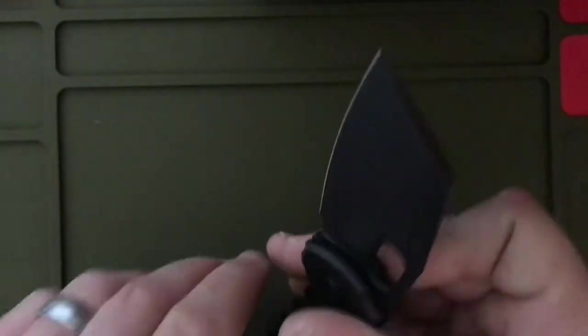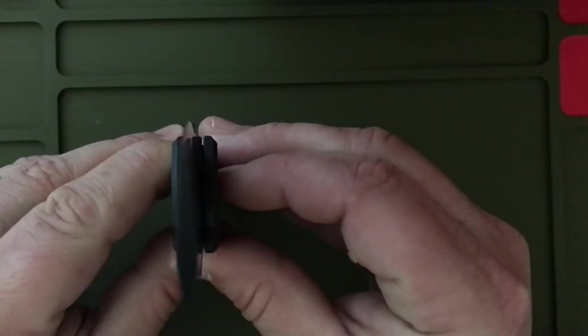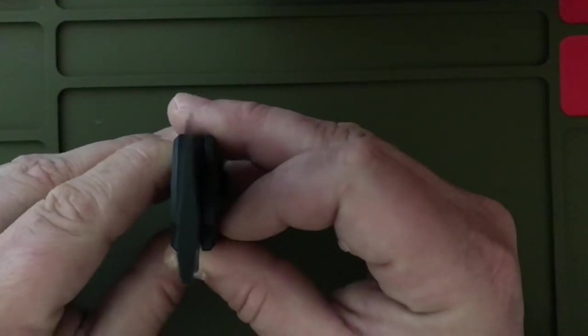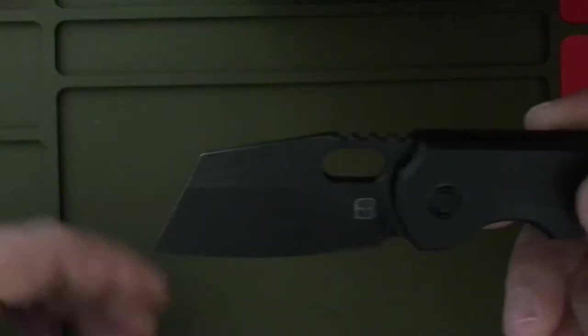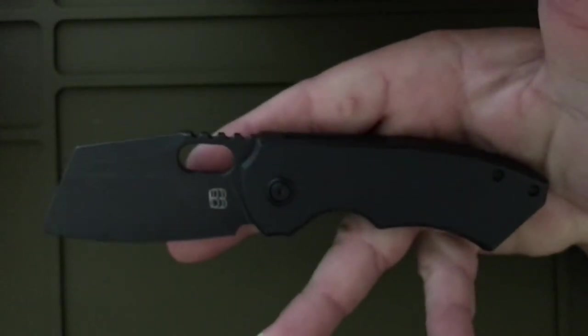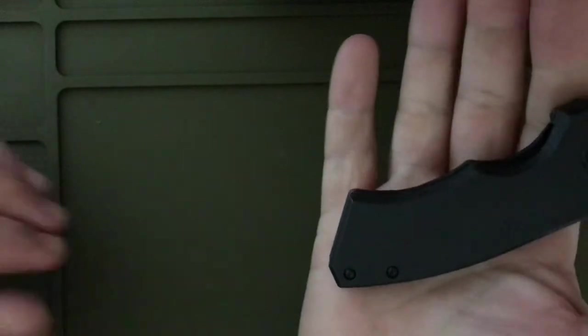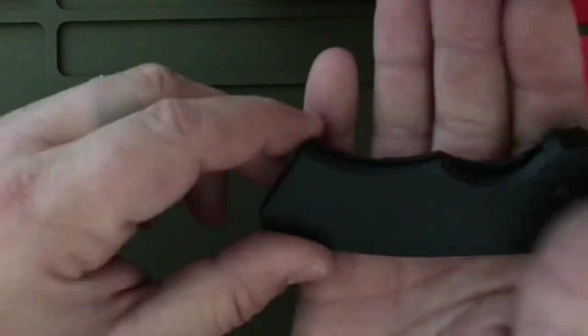It is pretty thin behind the edge, if you guys can see that. The ergos — by the looks of it you'd think they're horrible, but they're not bad at all. I could get four fingers. My pinky just lands on the tail of it. I love that cut right there, the way they angled the rear of the scales — just lets your pinky sit right on it.